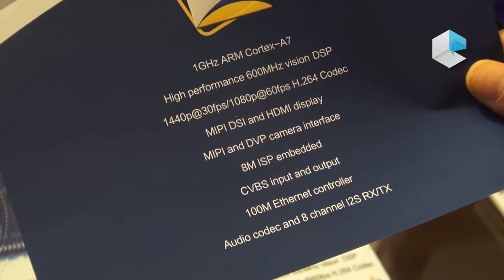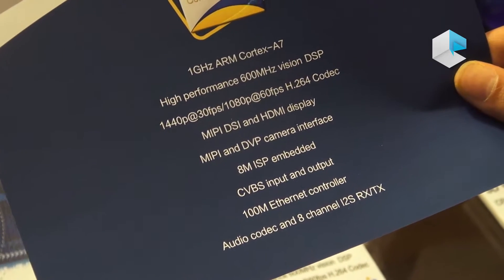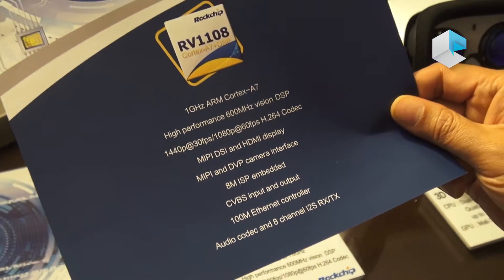It has a lot of interfaces: MIPI, DVP camera interface, CVBS input, and also an Ethernet controller.